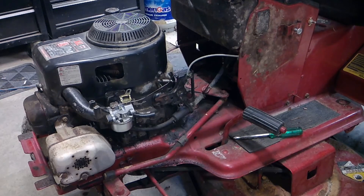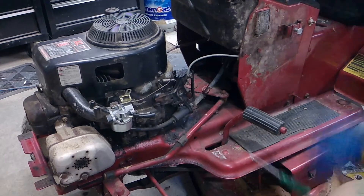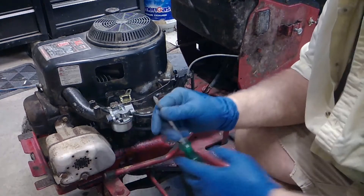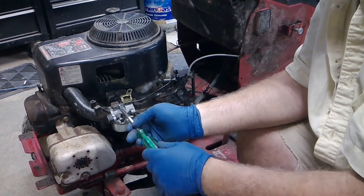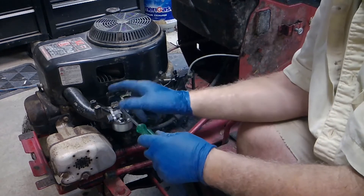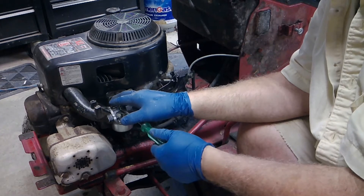Fire in the hole! [Repeated attempts to start the engine]